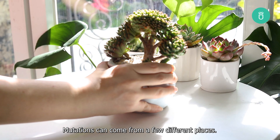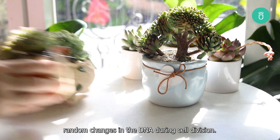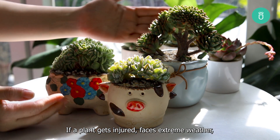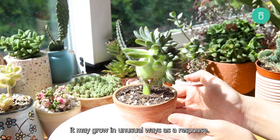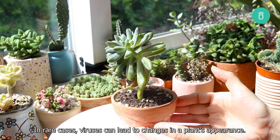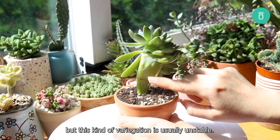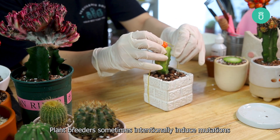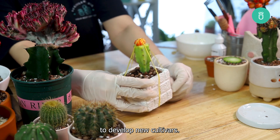Mutations can come from a few different places. Sometimes it's just nature doing its thing — random changes in the DNA during cell division. Other times, mutations are triggered by stress. If a plant gets injured, faces extreme weather, or experiences environmental pressure, it may grow in unusual ways as a response. In rare cases, viruses can lead to changes in a plant's appearance — they might affect chlorophyll production, causing variegation, but this kind of variegation is usually unstable. And then there's us, humans. Plant breeders sometimes intentionally induce mutations through chemicals, radiation, or selective breeding to develop new cultivars.